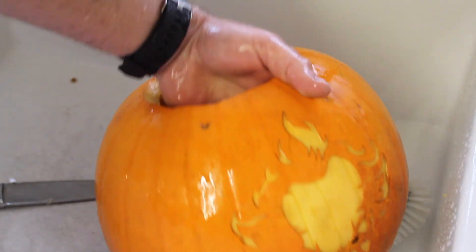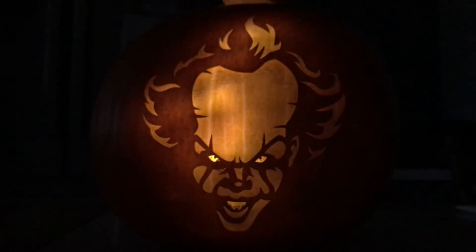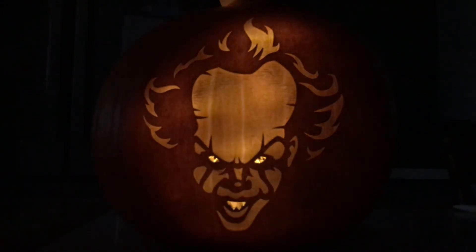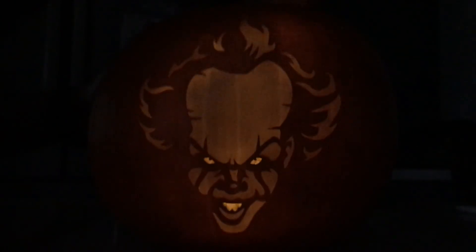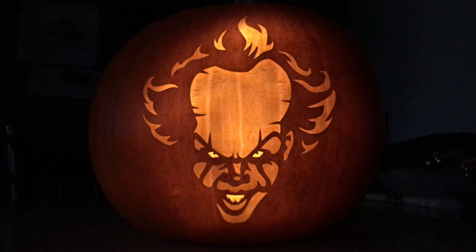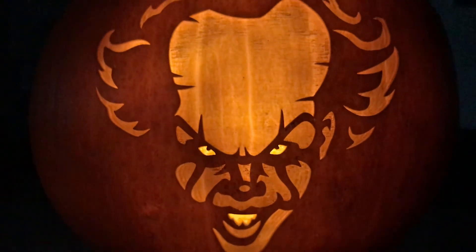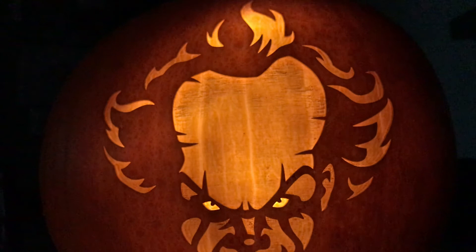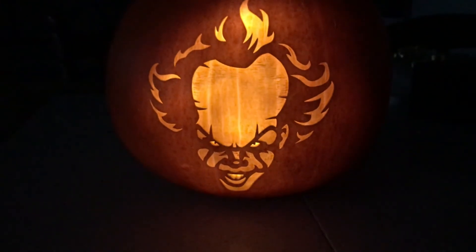I might have to scrape a bit more out from the inside. I've just put a battery candle in here so I can see where I need to carve a bit more out. And if you hadn't guessed who it is — it's the clown Pennywise from the film IT. This was just a stencil I found on the internet; I took it into Lightburn, traced around it, and then made it so it cut and filled the areas I wanted. And this is the result — it's quite cool.